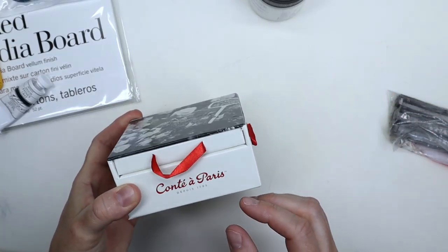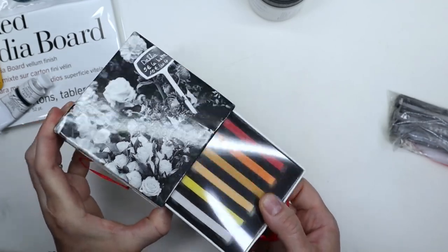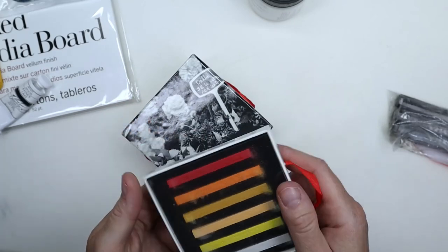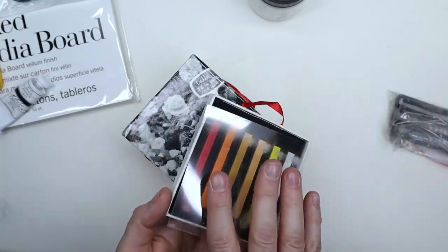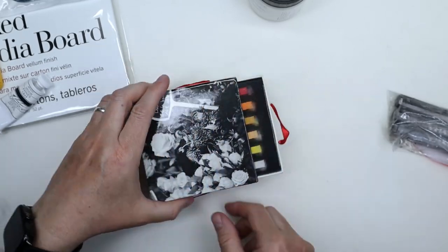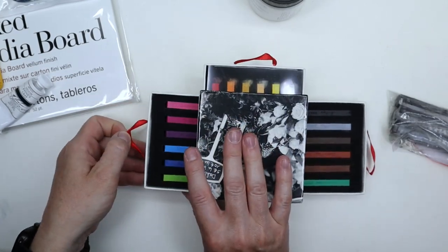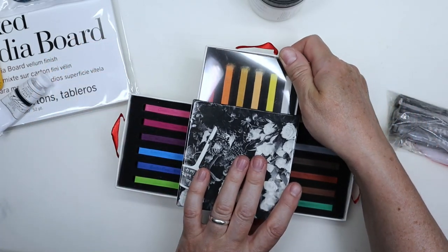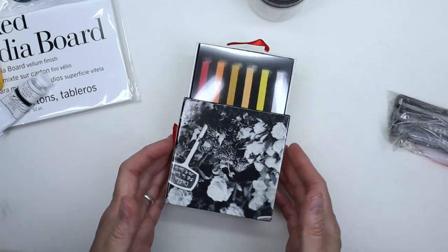I got the cutest little box of Conté à Paris sticks. There are little drawers with all the little sticks on three sides, so it's quite cute, and a very nice selection of colors.